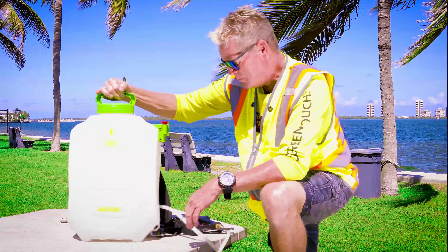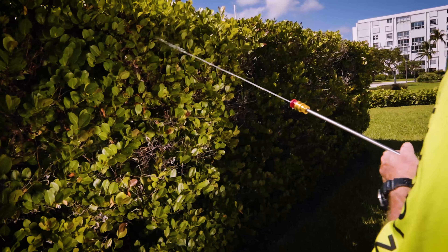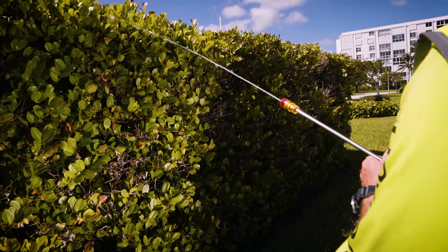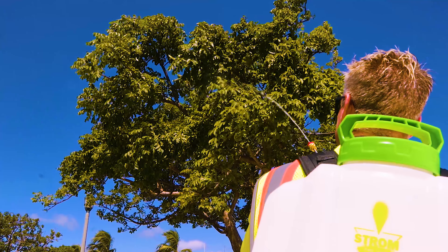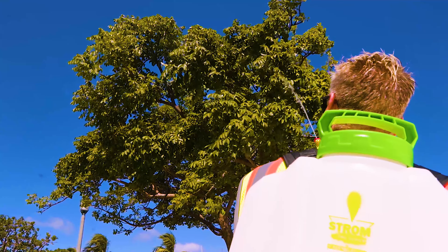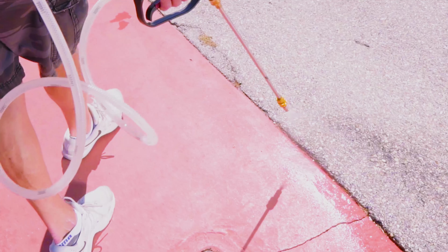This is the new Strom sprayer — we'll show you how it sprays here in a minute. The Strom sprayer is great for spraying hedges, works great for spraying trees or high-to-reach places, and works great for spraying weeds in the cracks.